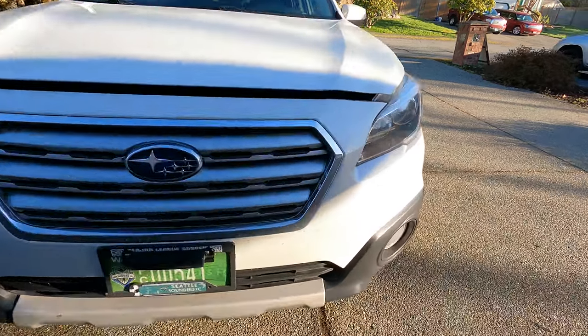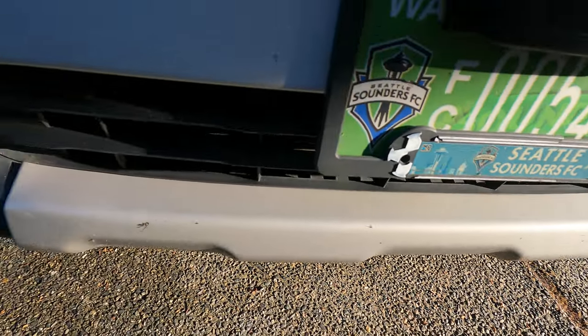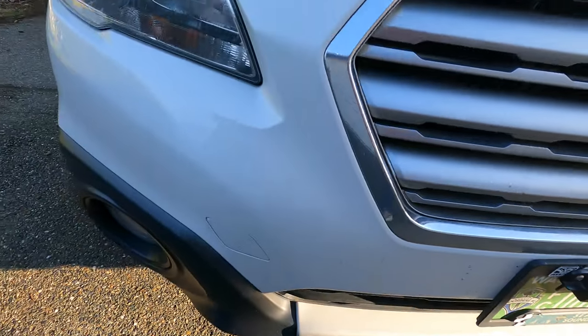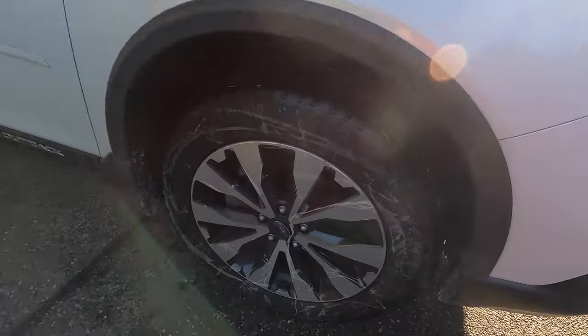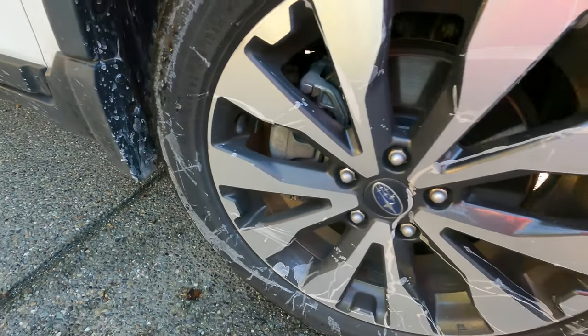Hey guys, welcome to Lake Stevens Auto Detailing. Today we've got this 2016 Subaru Outback. Condition is not too bad — it's got some bug guts and some splatter on the wheels and tires. Outside is not too bad and same with the inside.